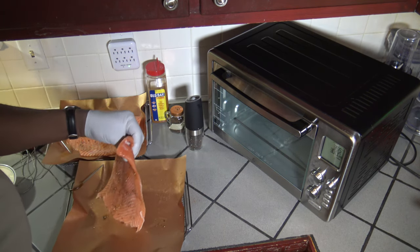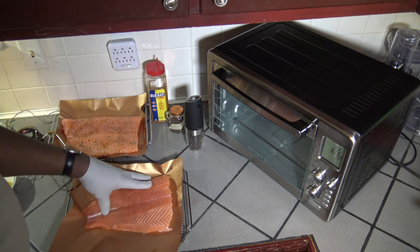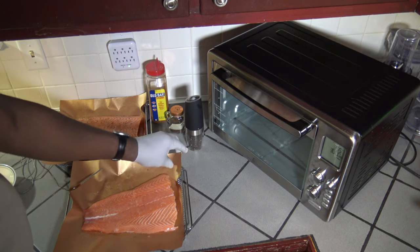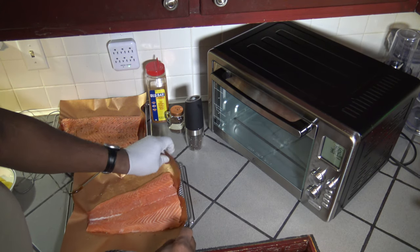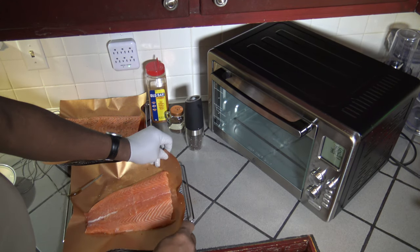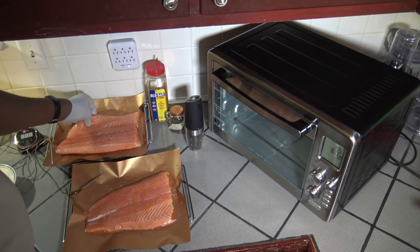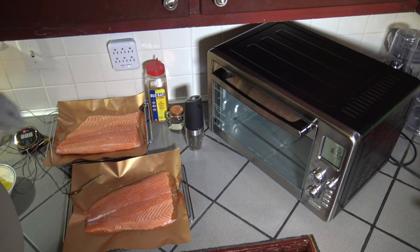Now I'm just going to flip each of these over and make sure the grill mat stays well centered. I don't want any juices coming out — I want them to stay in. I'll flip this one over too and give it the same seasoning treatment on the opposite side.